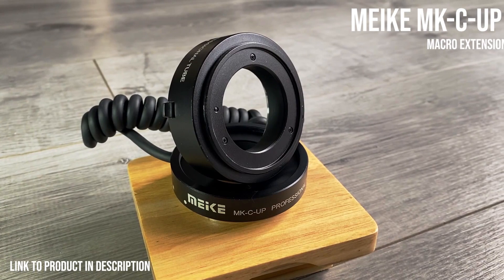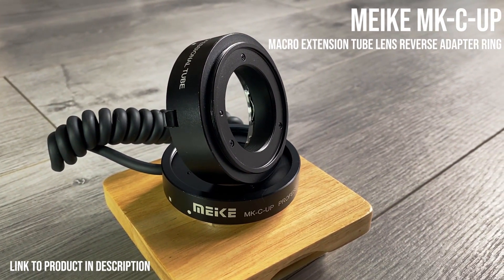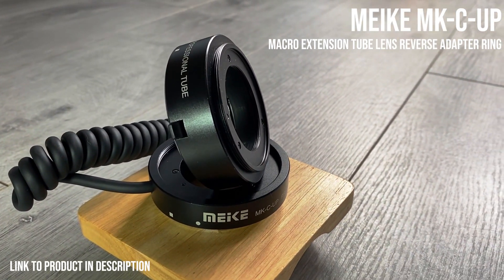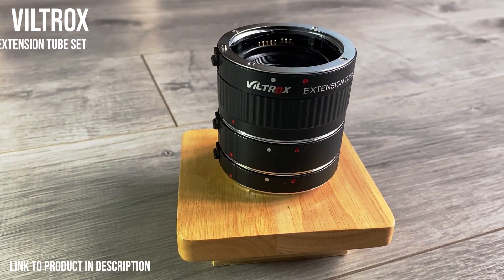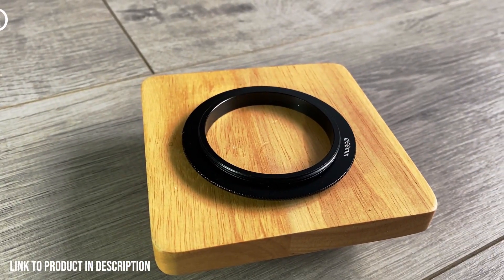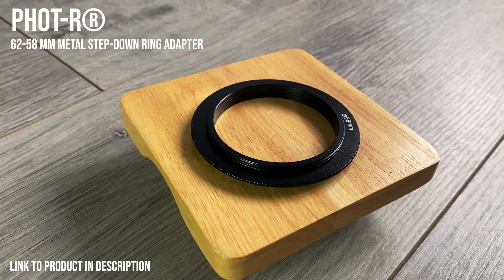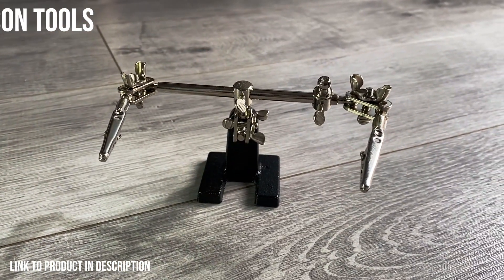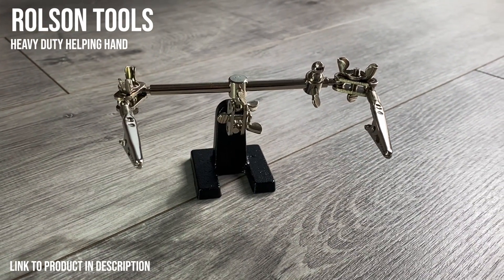First on our list is the Meikey MK-C Up. This allows us to reverse mount our lens to the camera, and also allows the camera to control the aperture whilst the lens is reversed. Next we have the Viltrox extension tube rings — this allows us to shoot at a closer distance with higher magnification. The Photo R 62-58mm step down ring adapter allows us to reverse mount our lens to the adapter. The Rolson tools heavy duty helping hand helps us to hold the different subjects close to the camera easily.